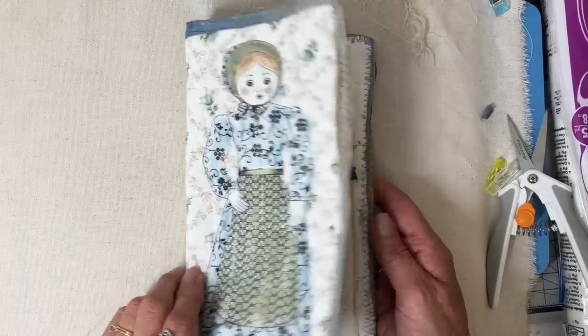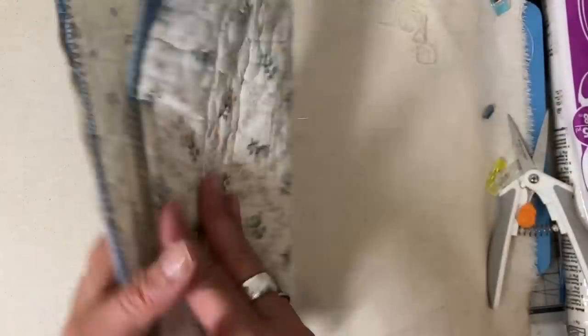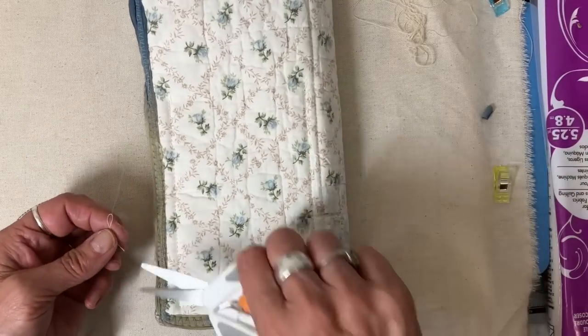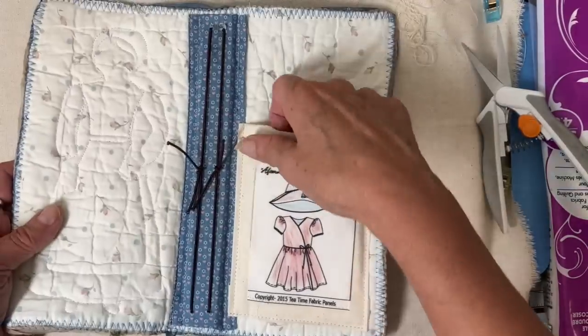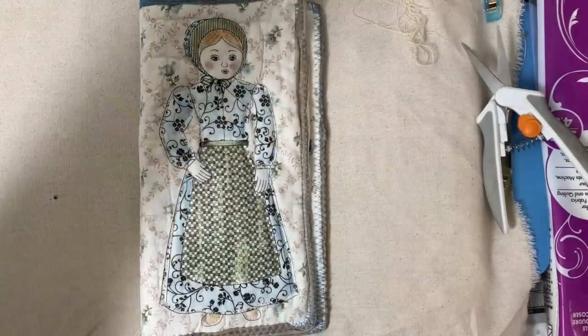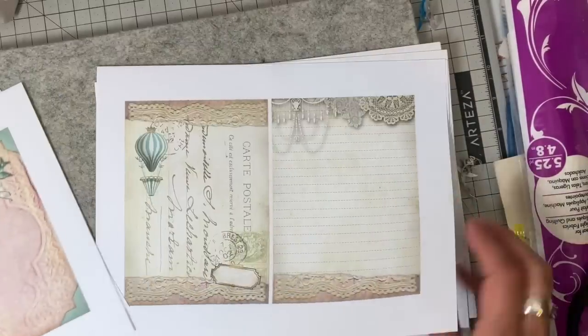I stitch right alongside that cardboard and then about a quarter of an inch away from it. You can see I have two parallel lines going all the way down — just adds a really neat look. The pocket I sewed right through it; you don't even see the stitching. So that is complete.